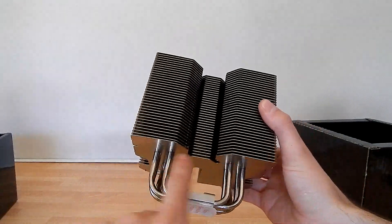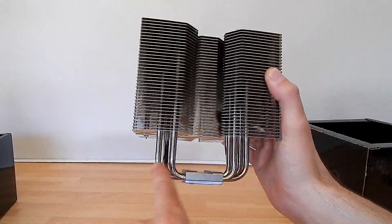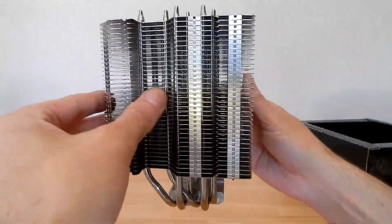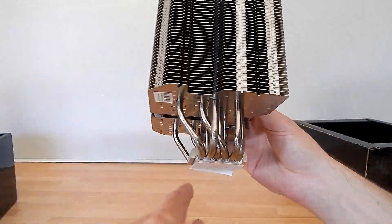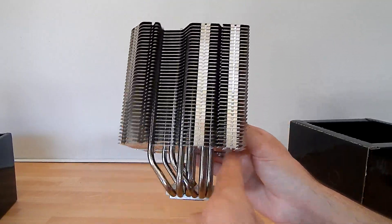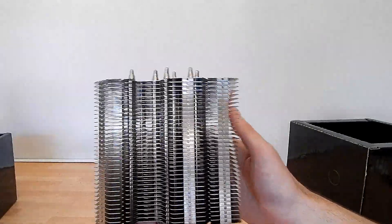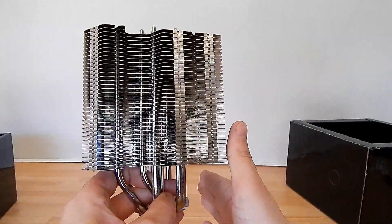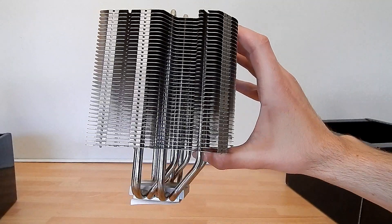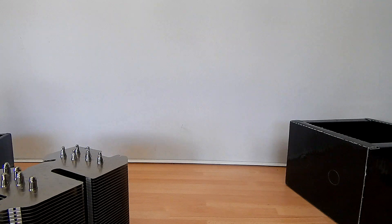I'm particularly looking at the heat pipe design and thinking ahead about memory compatibility, to see if one side is different from the other. As you can see, the pipes work off to the left side and curve, whereas on the other side there isn't much. I'm assuming this is a compatibility factor — your RAM would sit under this side, so if you mounted it the other way you'd get clearance issues. We'll come to that during the install.